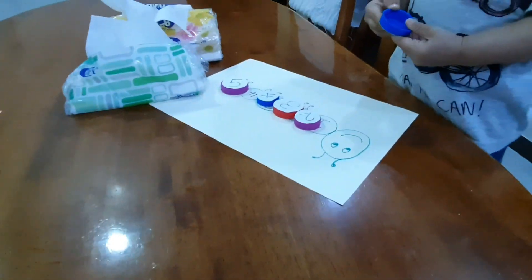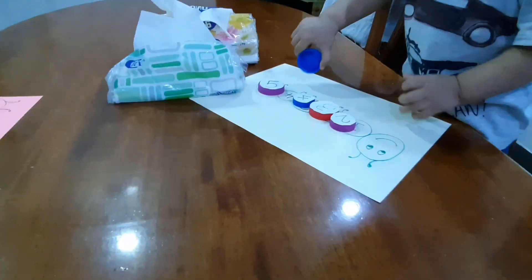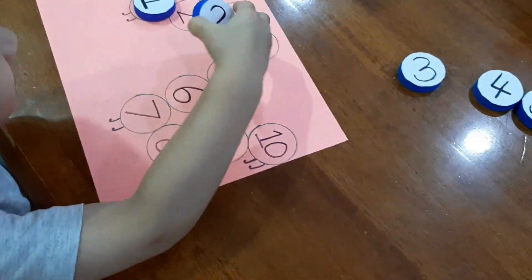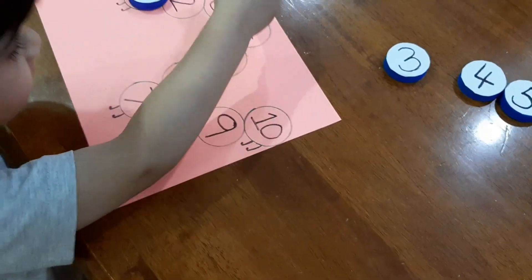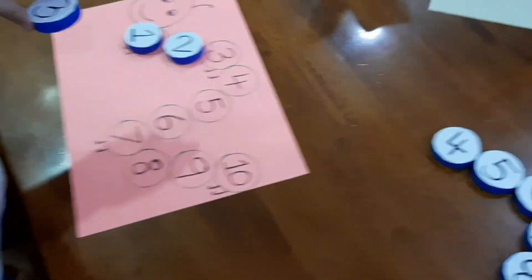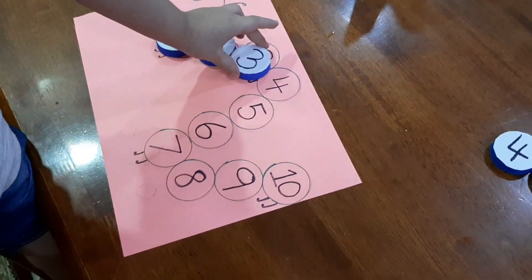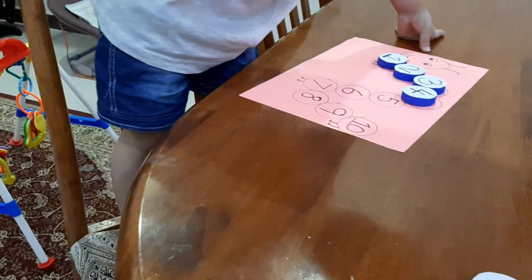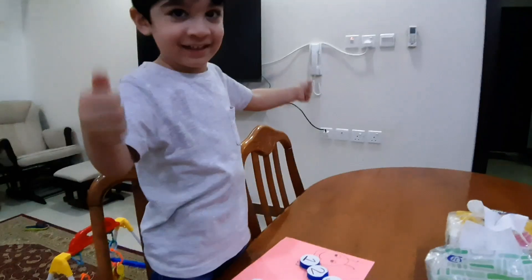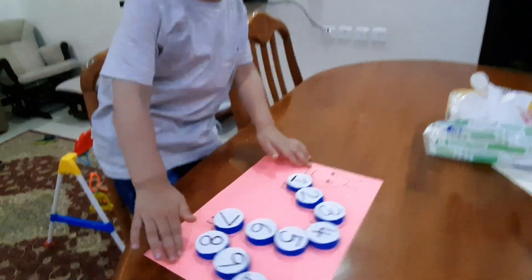Once they are done learning about the first five numbers, you can move on to the rest — five till ten. I did this hands-on activity: I took a few bottle caps, wrote numbers on them, made a caterpillar, and he was learning the numbers from one till ten with a fun and encouraging hands-on activity that I made for him.